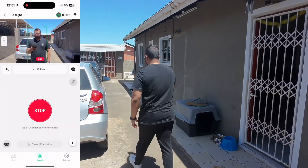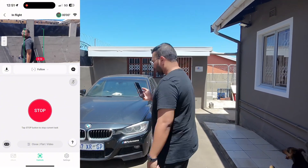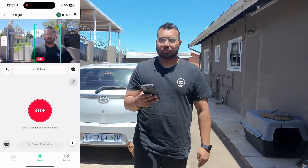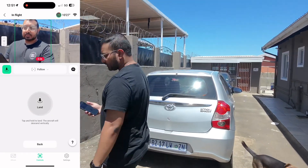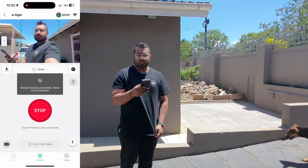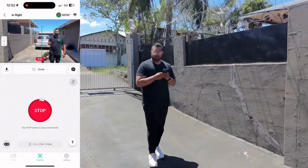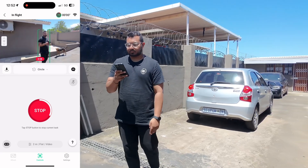This is follow mode. As you can see on the app, you can set dimensions, height, distance, and all of that. It's tracking me very well as I walk — it continues to follow me. This is also circle mode. With circle mode you can change the distance and height. I had it set at a two-meter distance and you can see it just followed me at two meters, which is very good. It was windy and it's still producing very stable footage.